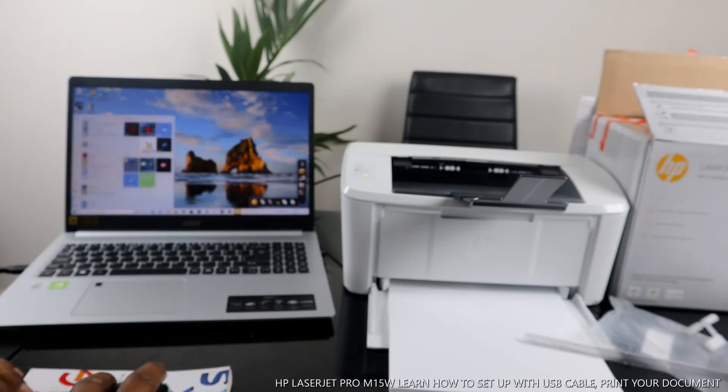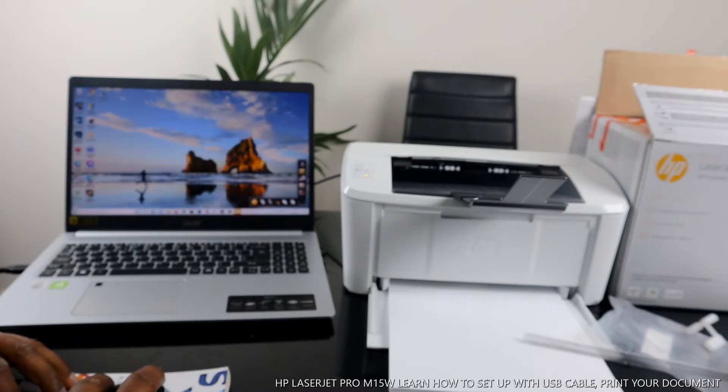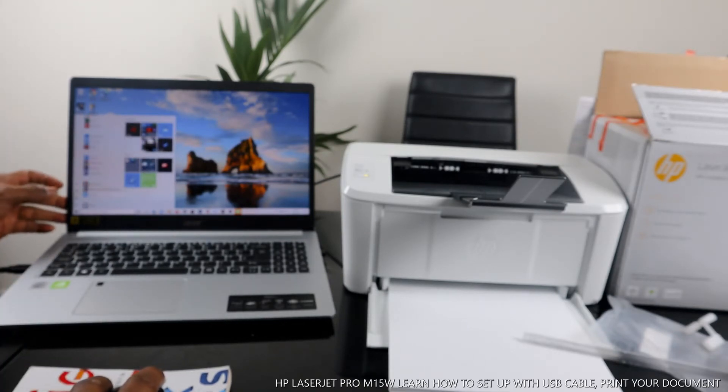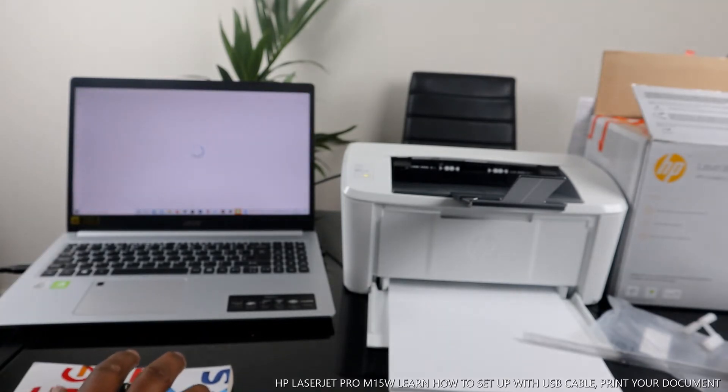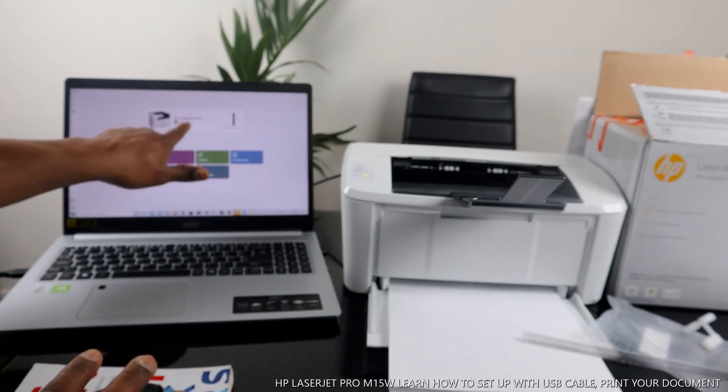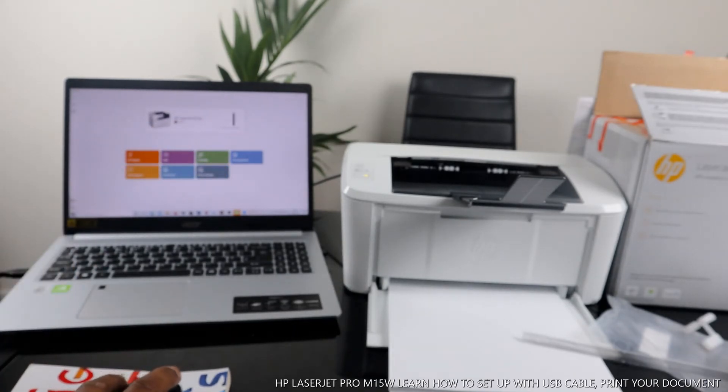Go to the Google Play Store and download the HP Smart app. I already have it downloaded on my PC. Here is the HP Smart app — right now it's showing us that the HP LaserJet is ready. The printer is already connected via USB cable connection.